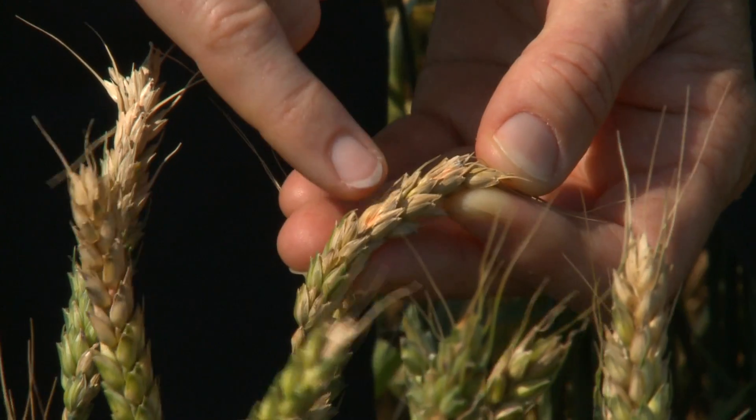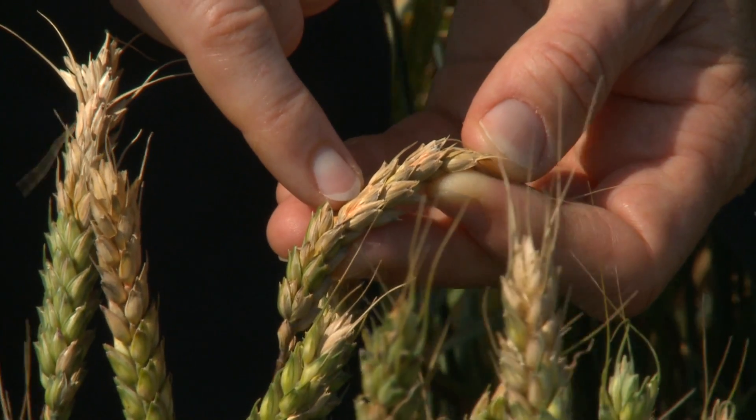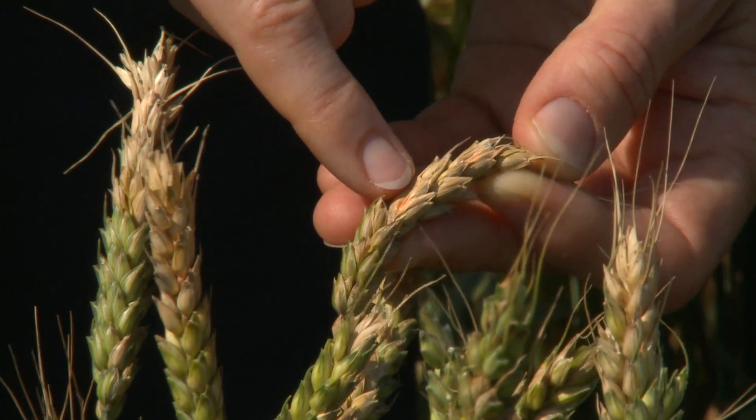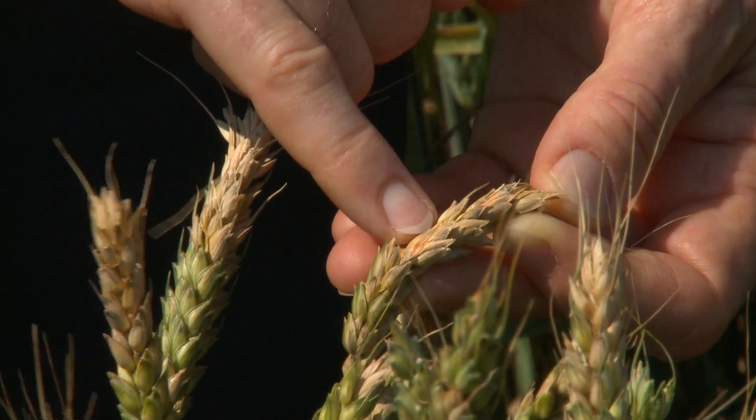It's important to keep track of the weather leading up to flowering, during flowering, and just after flowering, because rain and warm temperatures will lead to infections of this disease, Fusarium head blight.